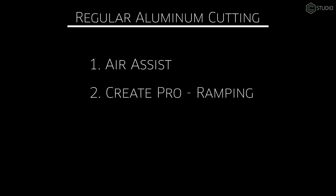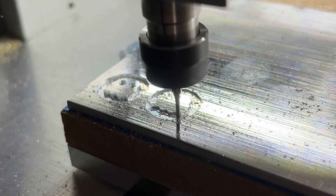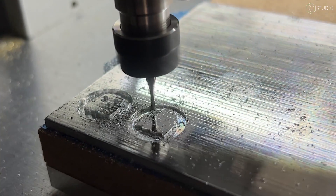Number two: purchase Carbide Create Pro and utilize ramping. It drastically reduces the amount of cutting forces on your end mill. Instead of a straight plunge, it slowly begins to go into that material. Can you do it with a plunge? Absolutely you can — you just have to be a lot more conservative. Ramping is worth the money in my mind.